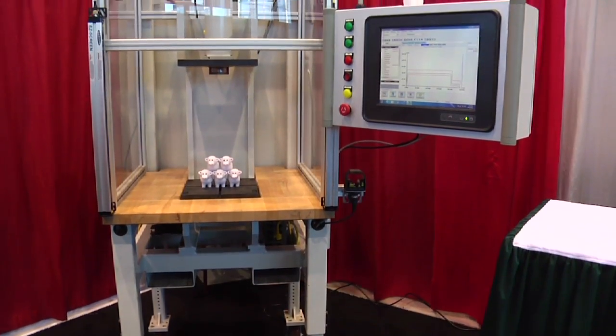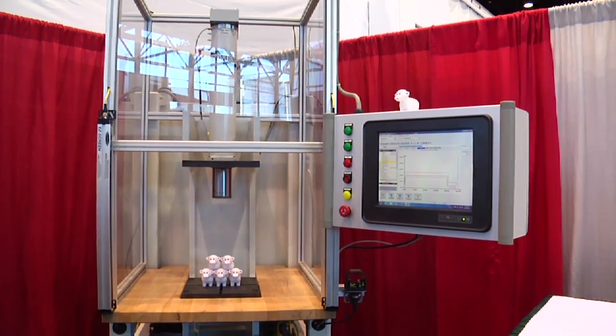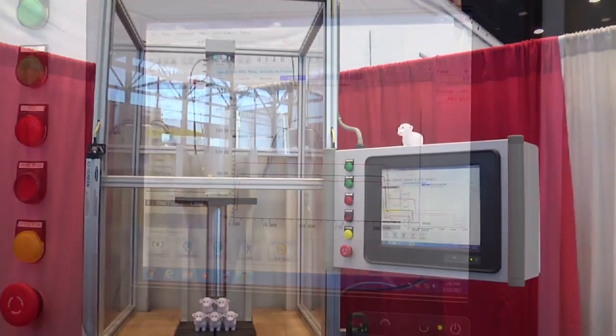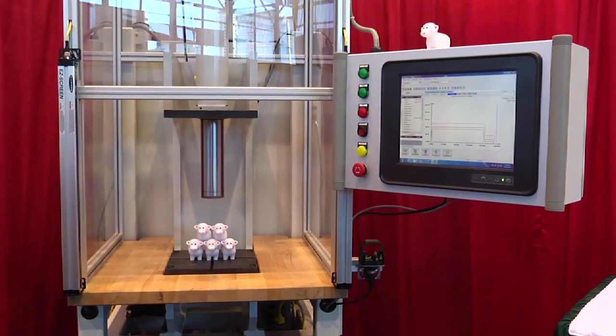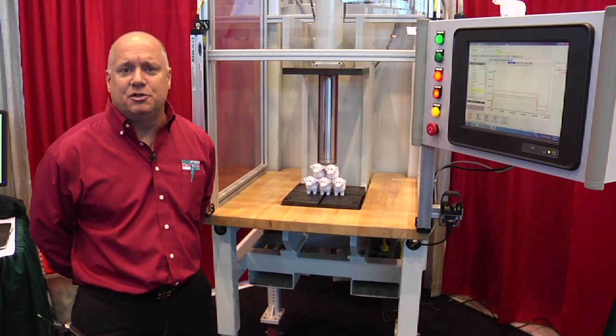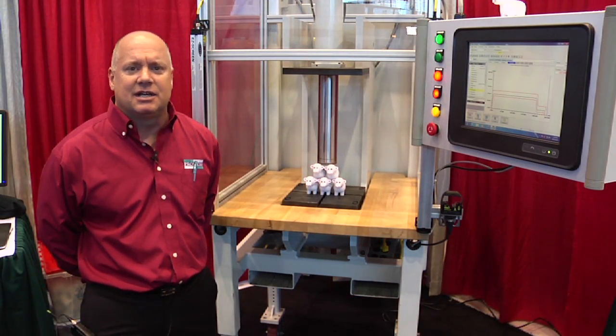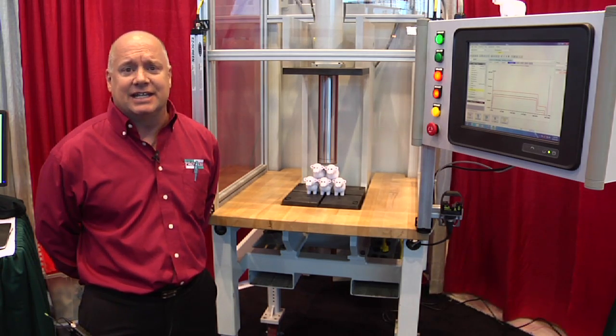As well as being a standalone product, it also comes in a workstation. This is a workstation manufactured complete by ProMess, with a ProMess press on it, including the PC and the software. So you can use it in test stations, in prototype parts, in press out stations, and in production.